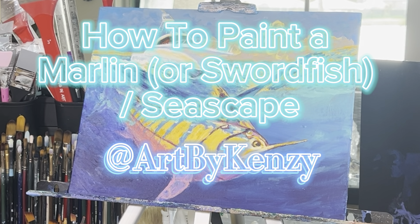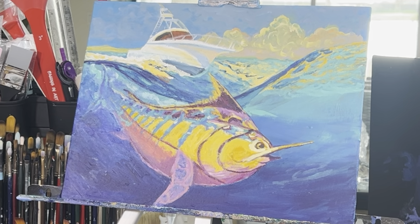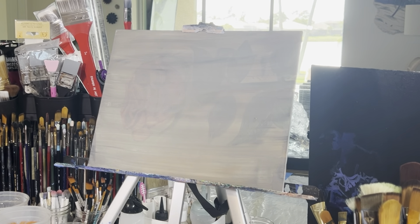Hello and welcome to my YouTube channel at Art by Kenzie. Today we're going to paint this marlin and I'm going to walk you through this painting real quickly. So let's get started.